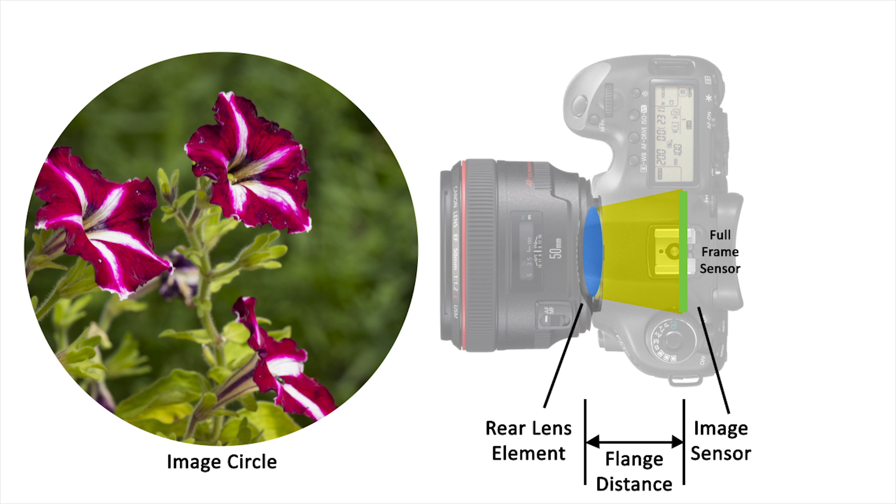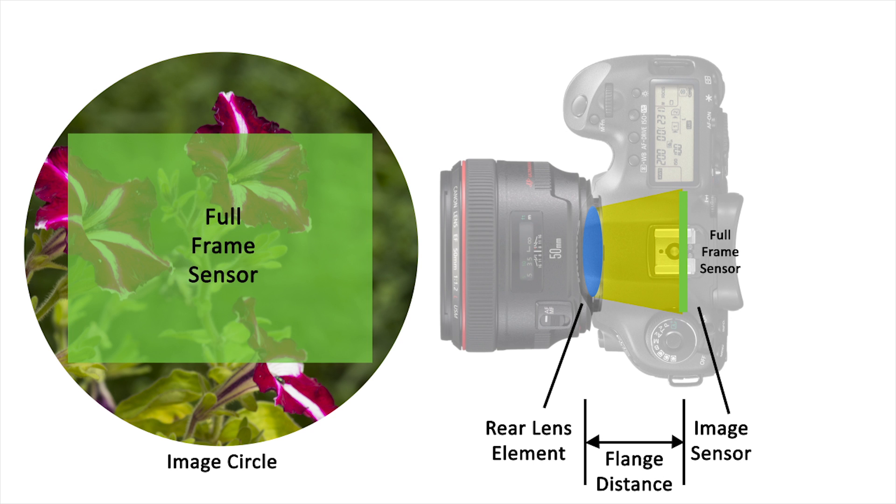It also casts an image that at this distance will fill that particular sensor corner to corner. This area that is cast is called the image circle.